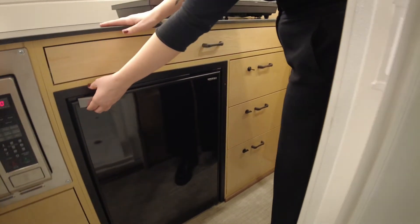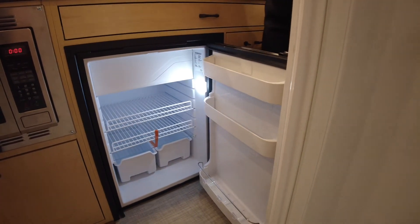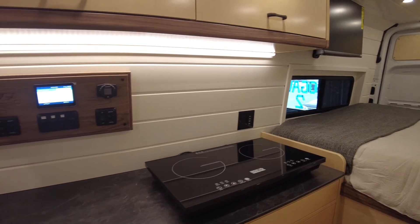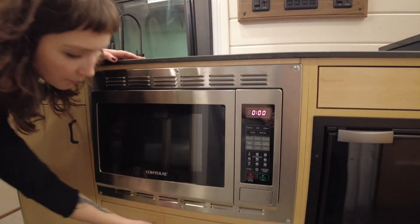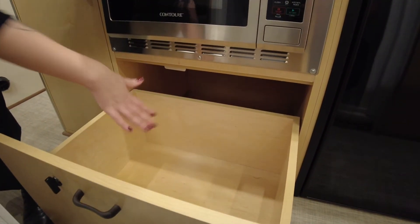Right here we have a Vitrifrigo refrigerator, the C-130, with a little freezer up above. Coming across the kitchen area, right here we have the Contour convection microwave, and below is a very deep cabinet for storing things like pots and pans.